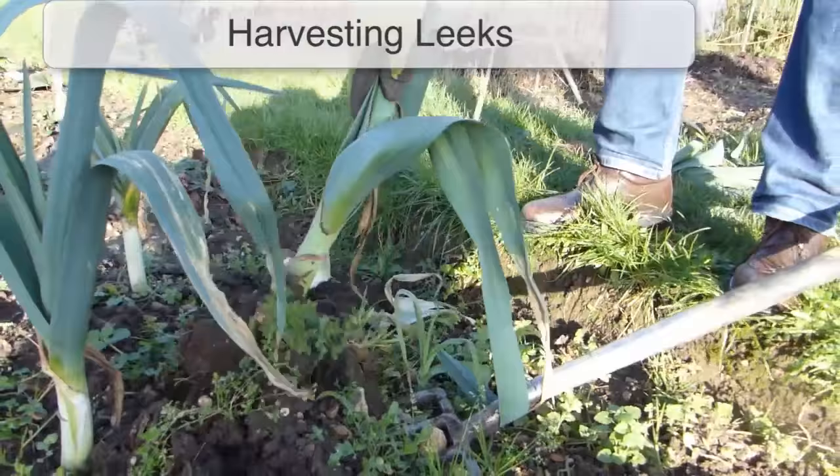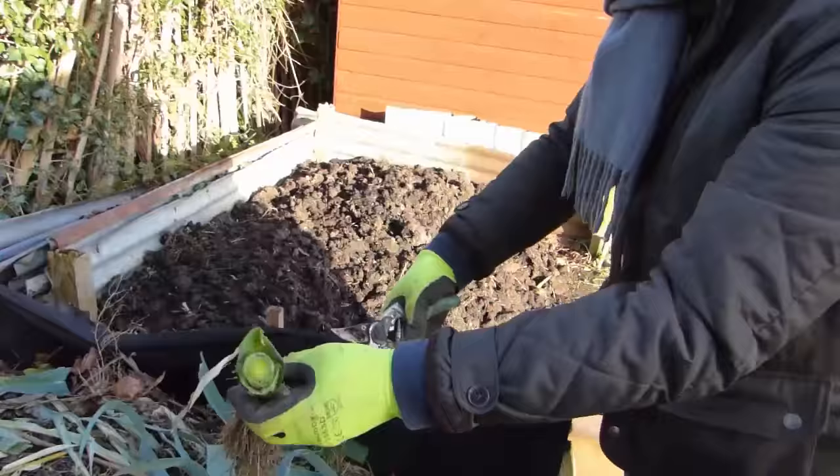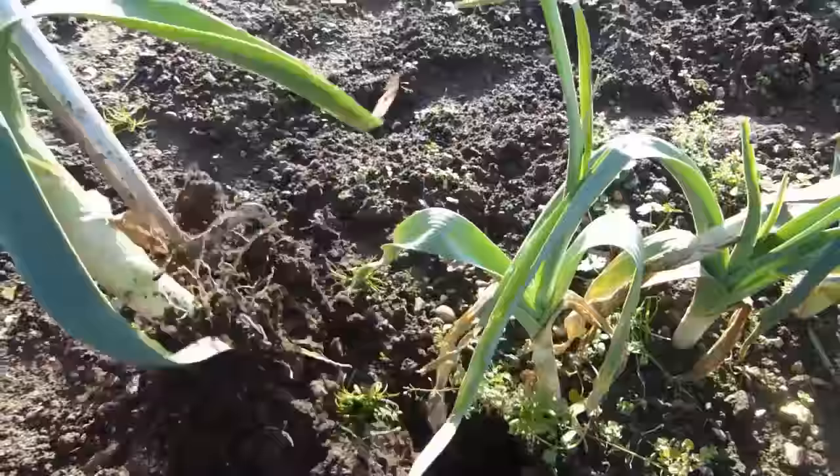Leeks can be harvested as soon as they've reached the desired size. To do this, slip a fork underneath the plant to lever it out while pulling up on the leaves. Trim the roots and any damaged leaves onto the compost heap, then wash away the soil ready for the kitchen. Hardy varieties may be dug up as needed over the winter, though in very cold areas you may want to dig them up before the ground freezes solid.